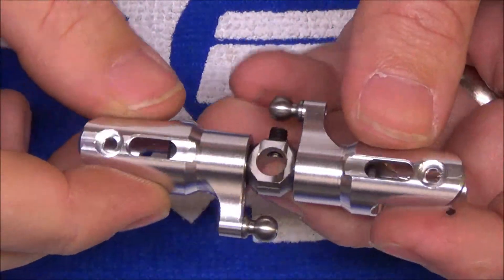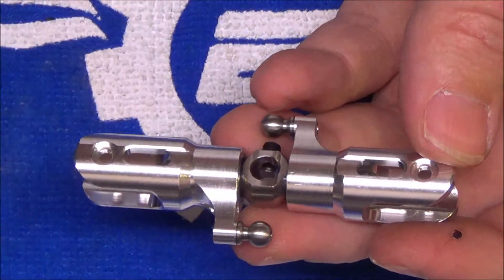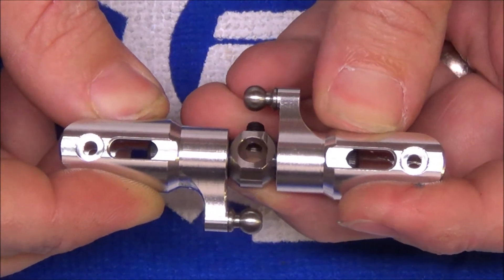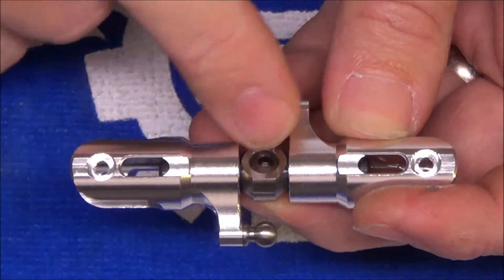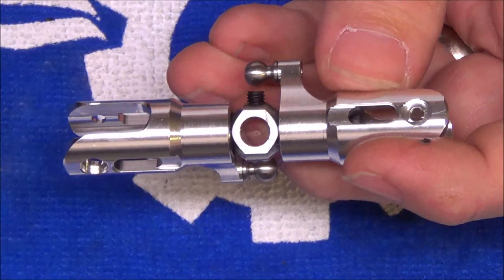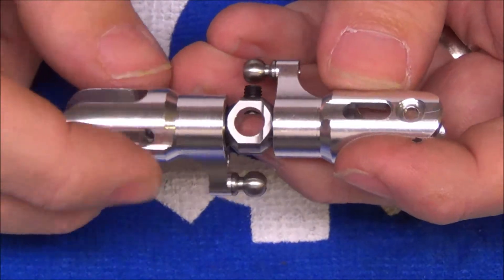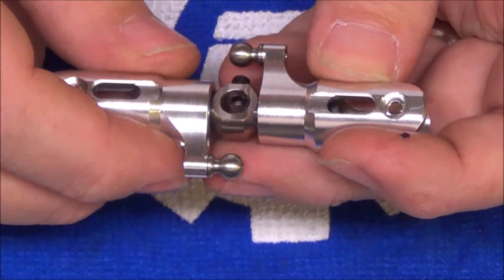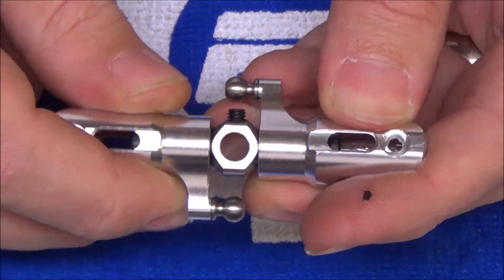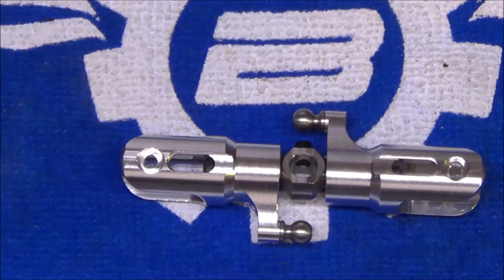The tail hub is fully assembled and everything is loctited. There's one more thing to show before moving on to the tail box. You can see there's a little bit of float — about a millimeter to a millimeter and a half — in these grips. That's there on purpose. Don't try to shim that out. It's there to allow the thrust bearings to relax and release under load. At speed, centrifugal forces will pull those out and that slop will be gone. Tail hub is done.